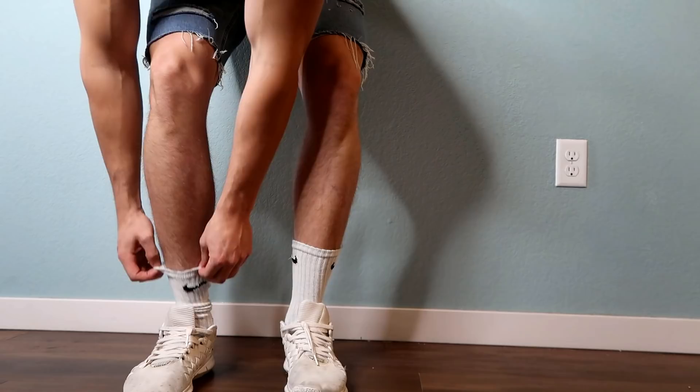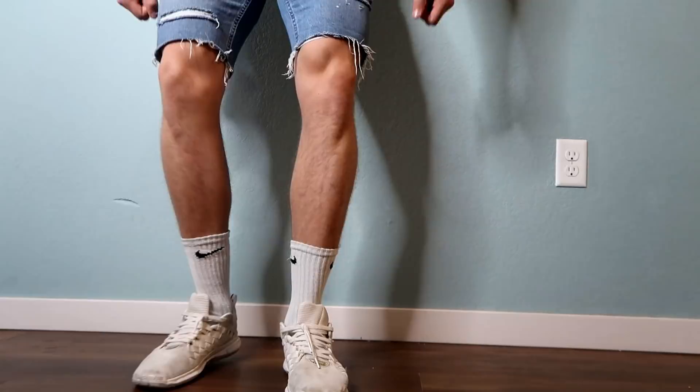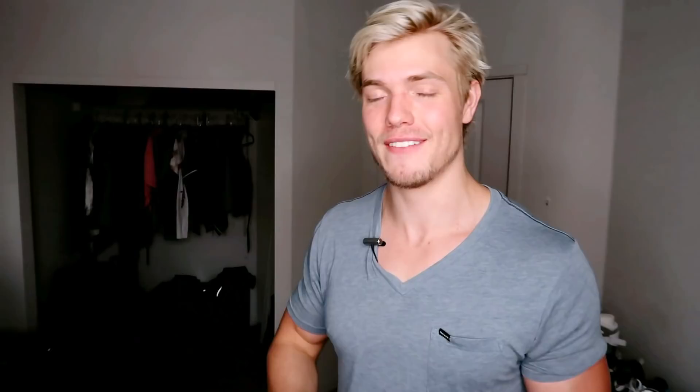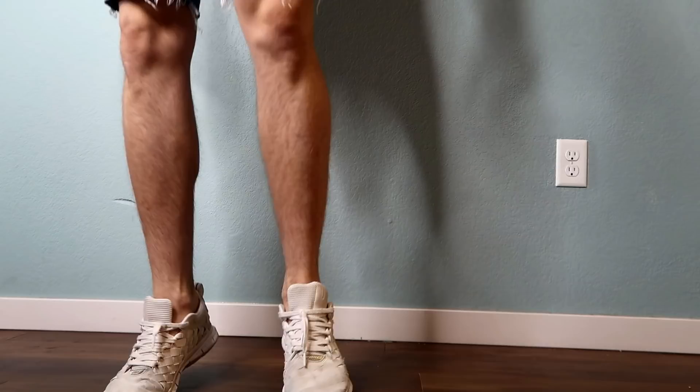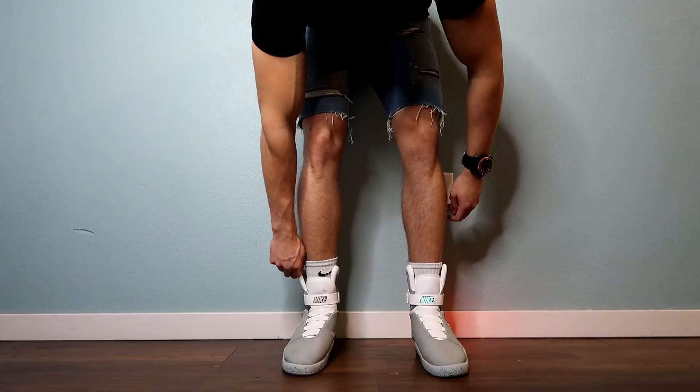For the legs, wear high socks with your shorts. If you're not a jeans person, high socks give a more compact look to your leg and make your calves look bigger. That's a trick I use often because I'm not blessed with the biggest calves — they're a little bit smaller in proportion with the rest of my legs. I'll wear high Nike socks, and if you want to take it one step further, throw on some high-top shoes. This makes your ankles and calves look thicker and your whole lower leg look bigger.